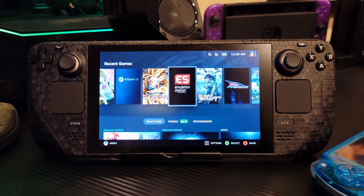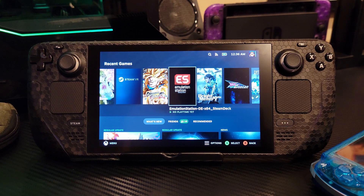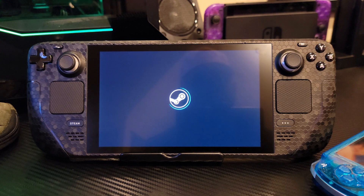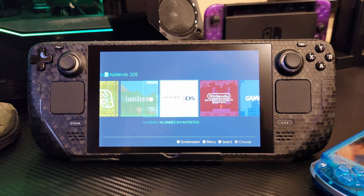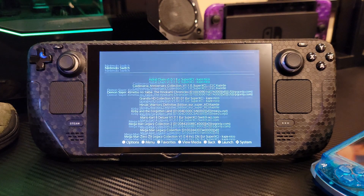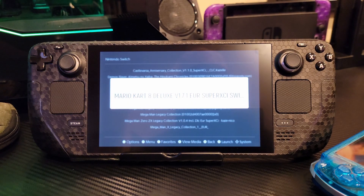Let's go to Emulation Station and load that up. I also installed Dragon Ball FighterZ earlier today. You can see the interface — we have a TurboGrafx-16, Nintendo 3DS, Nintendo Game Boy Advance, all this good stuff. I can click through all those at any given time. And we're going to play a little bit of Mario Kart 8 and run it with the Xbox controller.